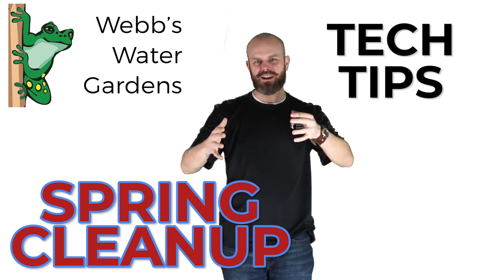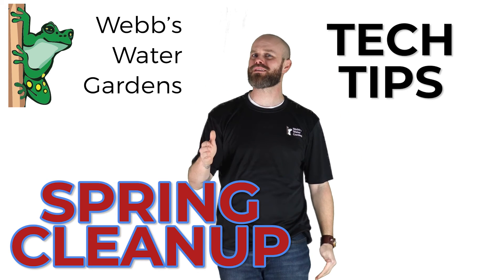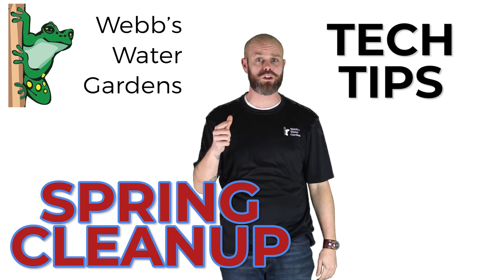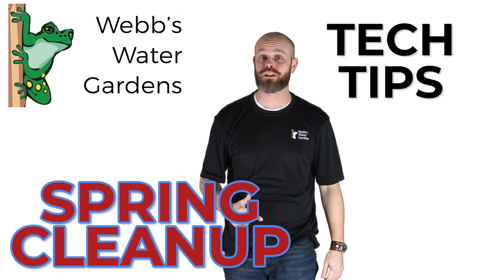What's going on everybody, welcome to another Tech Tip Tuesday! I don't know if you're getting excited for spring, but I sure am. Let's talk about a preventative measure you can employ to make spring cleanup a little easier.